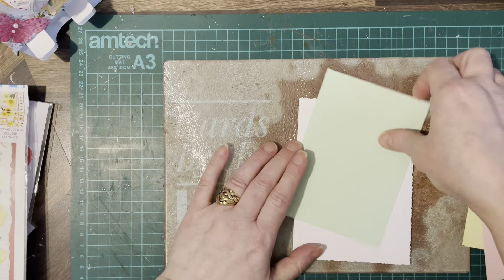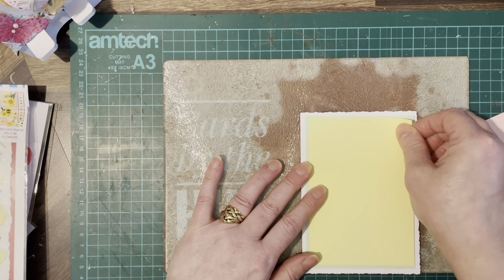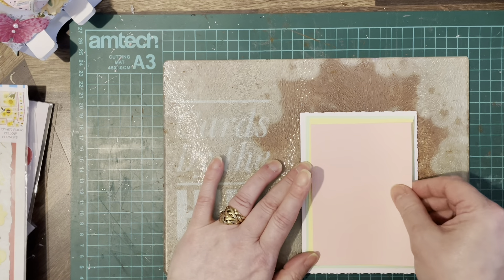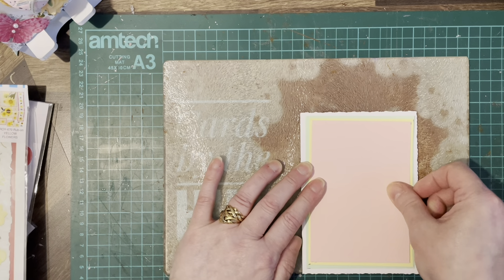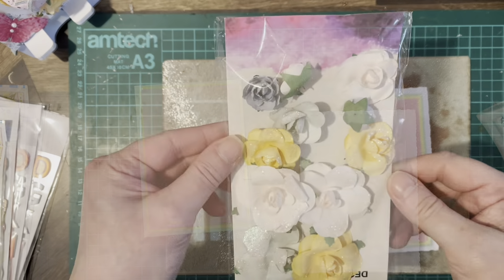So we've got our three colours — green, yellow, and pink. We're going to get those glued on, and then we'll go from there.